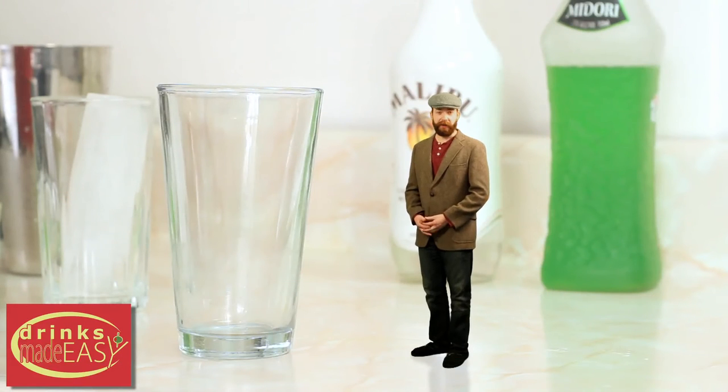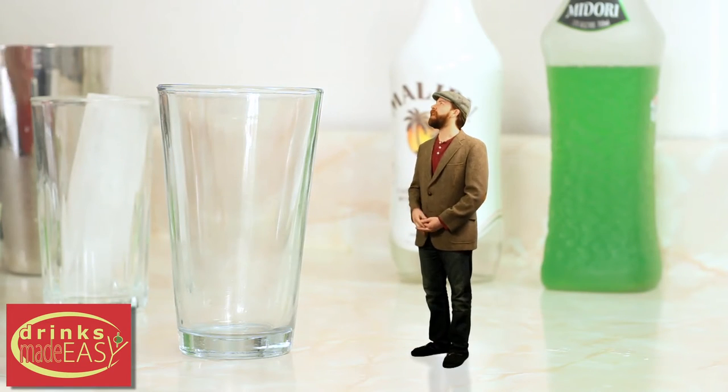To make the Lucky Leprechaun, you'll start by adding one ounce of coconut rum. So get to pouring.